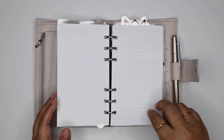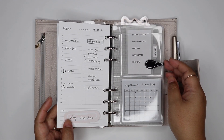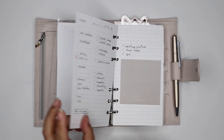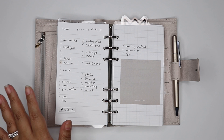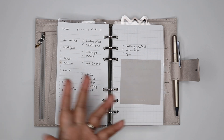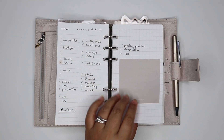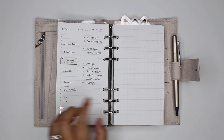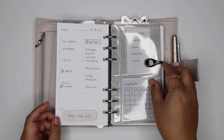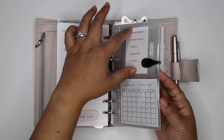I have my daily pages here — this black ollie clip holds the place of my current day, and here are my past days. I usually empty out old inserts and only keep one week's worth of daily inserts, but I decided to try keeping a whole month. I thought the next flip through would be more interesting to see all the different pages. My daily pages are pretty minimal with only a little bit of stickers here and there.